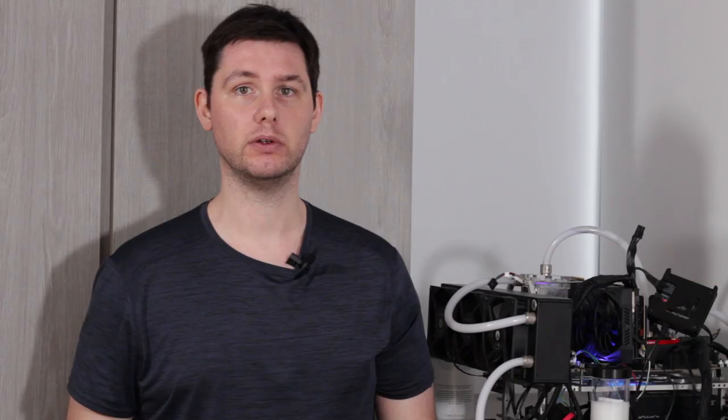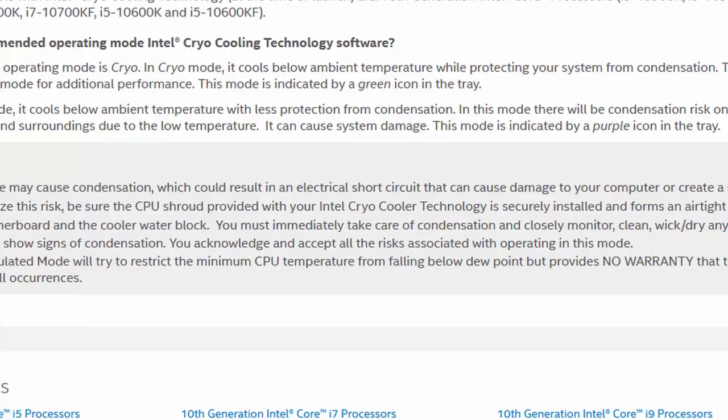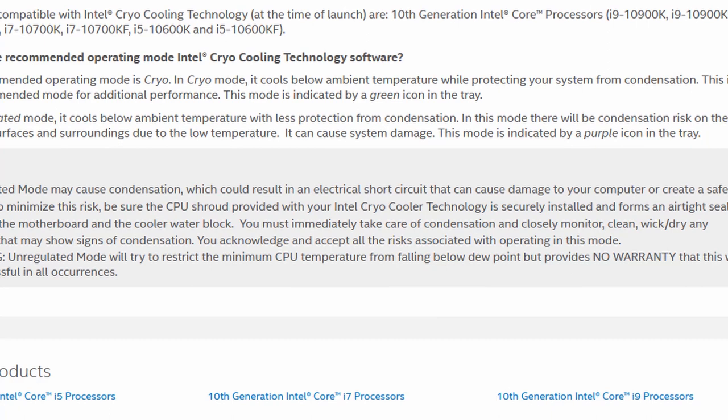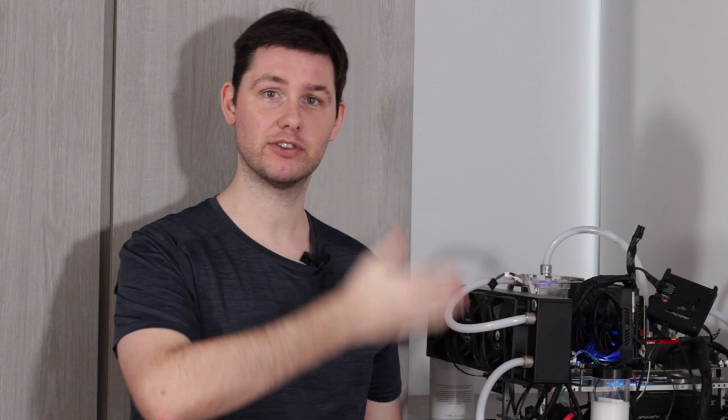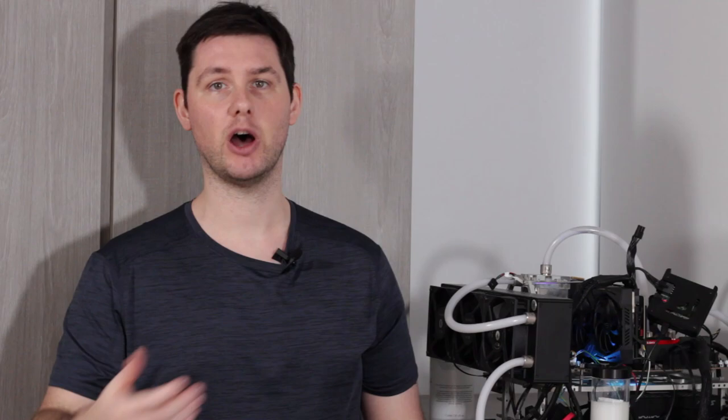In our last and final step, we try Unregulated Mode. In Unregulated Mode the Delta Tech cools well below ambient with less protection from condensation — there will be condensation risk on heatsink surfaces and surroundings. Please take all necessary precautions, as condensation may short circuit your hardware and cause damage. We compare two scenarios: our Manual Overclock using the Plus 2 Boost Profile, and our 6 GHz overclock from the beginning of the video. The results show the performance for Manual OC with Plus 2 TVB Boost Profile in Unregulated Mode, and for Manual OC with Manual Thermal Velocity Boost in Unregulated Mode.